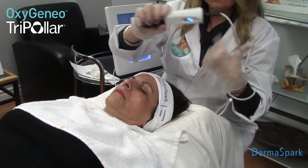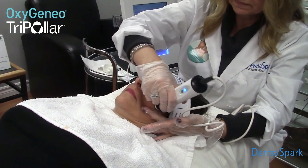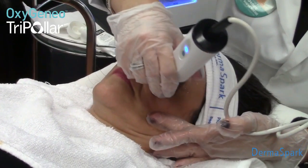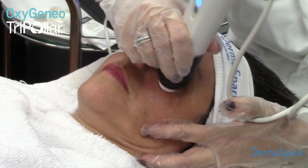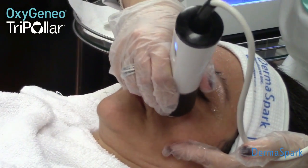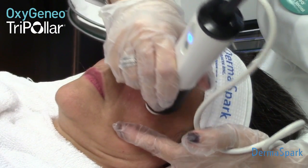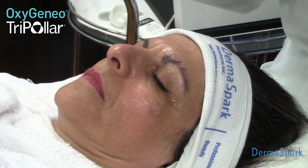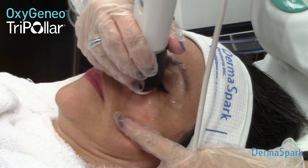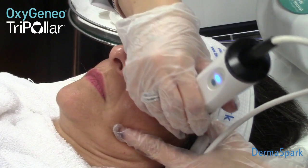Now I'm going to turn my handpiece on and start my motion. The benefit of the tripolar radiofrequency handpiece and the tripolar design in general ensures that we're always grounded. So I have a lot of freedom and flexibility when I'm treating. I can lift the handpiece even when it's on and the client doesn't feel a shock or a spark. This enables me to treat very close to the eye bag area without any repercussions.